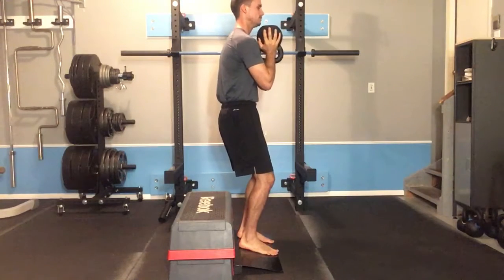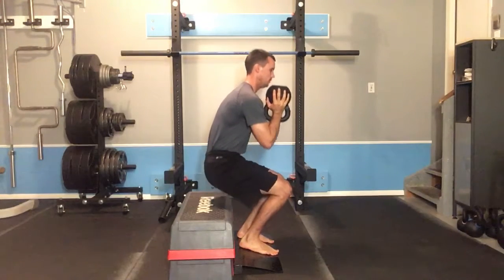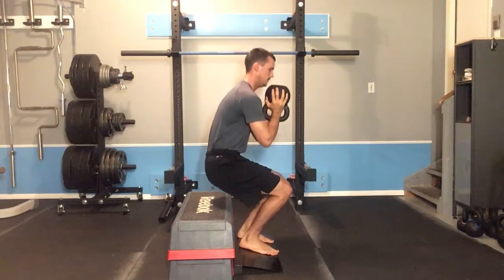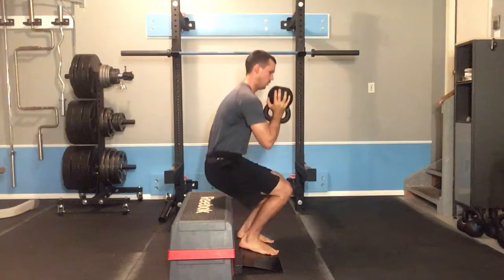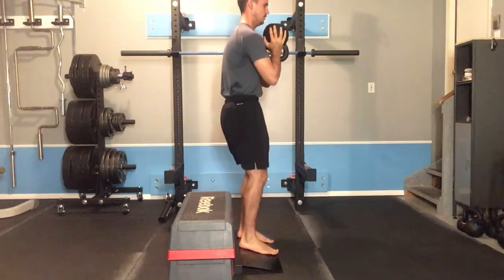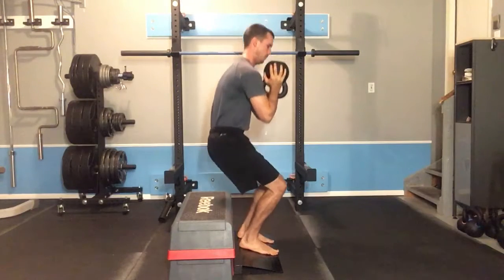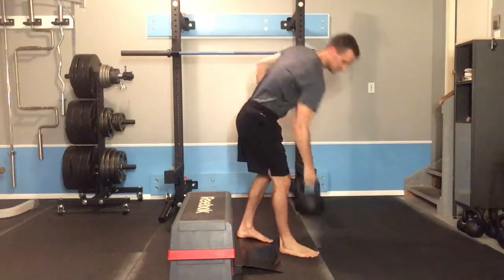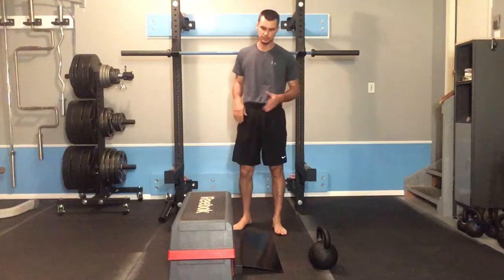From this position, sit down nice and slow all the way down to the box, and then push back up. If you're feeling some abdominal engagement during the activity, you're probably in a pretty good position.